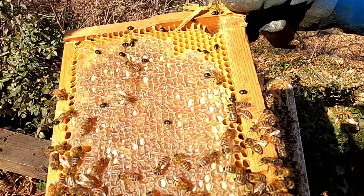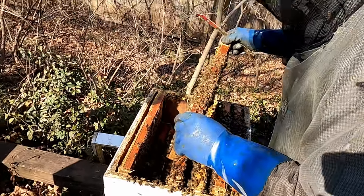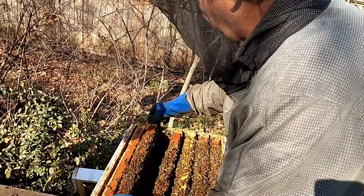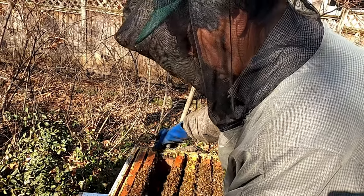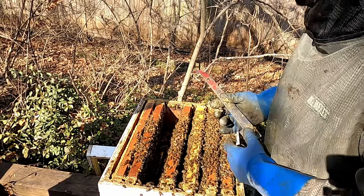They're thick. Not good. So what's your plan for that — are you going to trap them? Yeah, I'll put a hive beetle trap in and hopefully trap them.